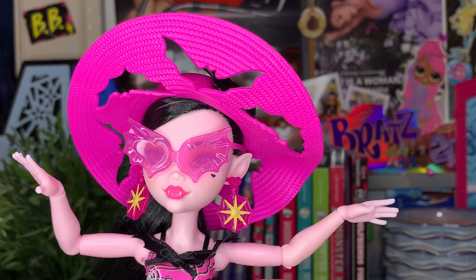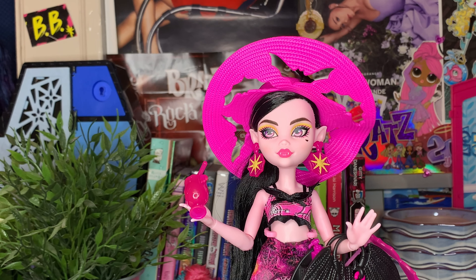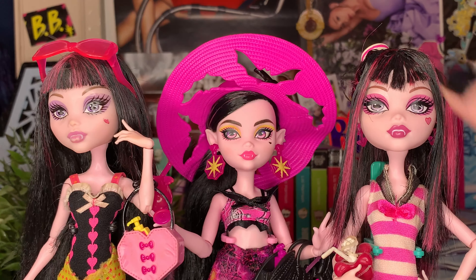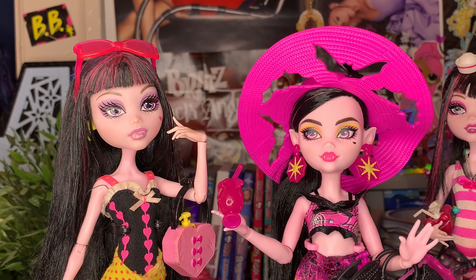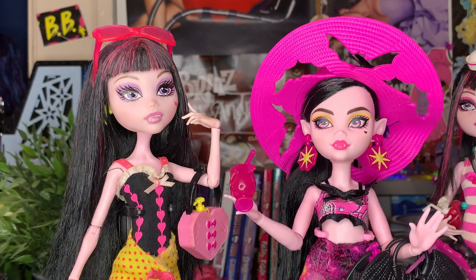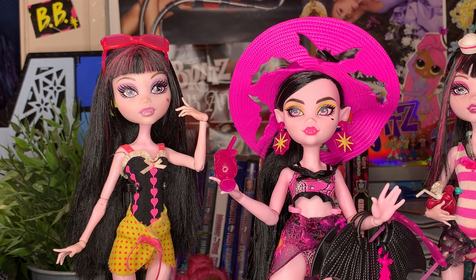It's time to bring out some other Draculaura dolls from the beach. I have School's Out and Gloom Beach from G1 in my collection — maybe we'll see if they have any similarities. Content warning: these two dolls are childhood dolls so they look a little rougher than a pristine collector's collection, but the first doll that this new one instantly reminded me of was 100% Gloom Beach Draculaura. The pink and the yellow — tell me it's not basically the same doll in different fonts!